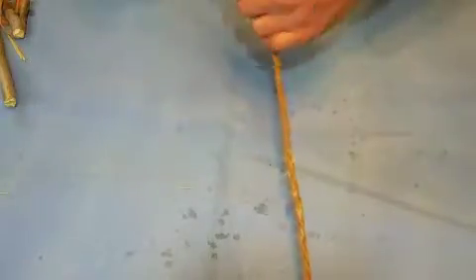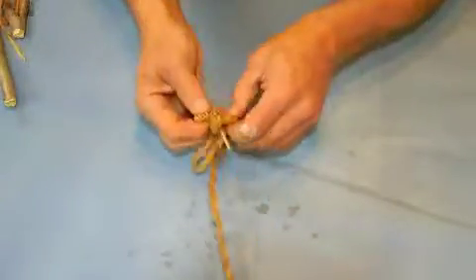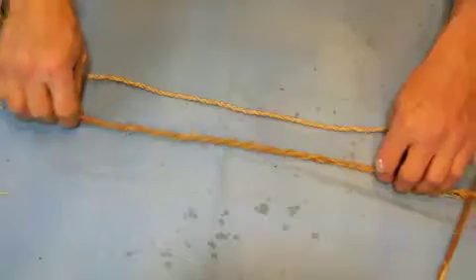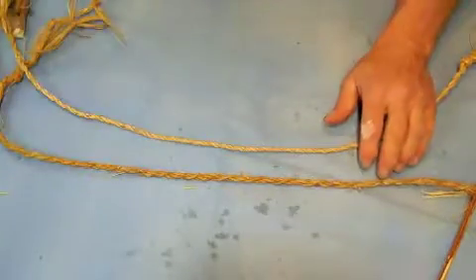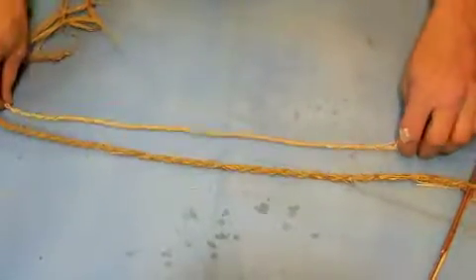Just to finish off my cordage, I'll tie an overhand knot into my piece of cordage. The nice thing about this is that where this is a two-strand — and you can see the difference in the diameter — the three-strand is much stronger if I need a larger diameter cordage or just need more strength.